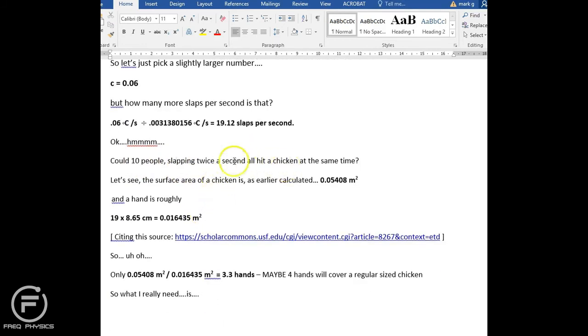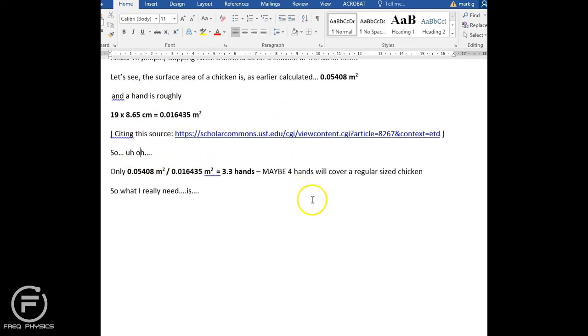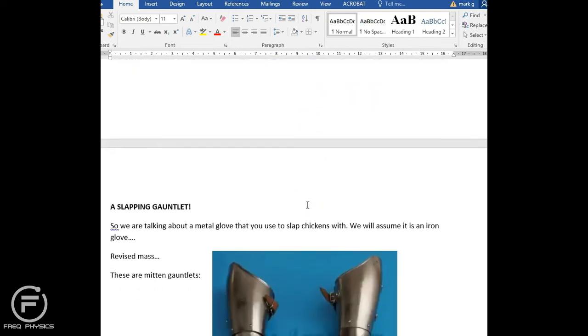I went back and checked the surface area of the chicken compared to the surface area of a hand. The result: a maximum of four hands can cover a regular-sized chicken at the same time. It is not physically possible to get 10 people's hands hitting a chicken simultaneously.